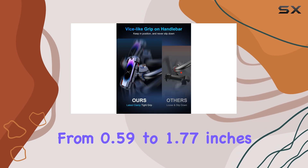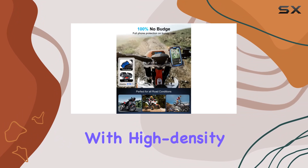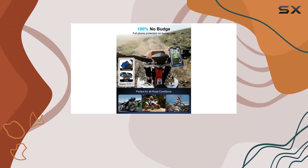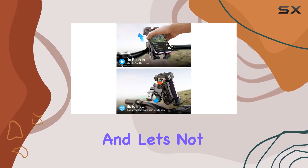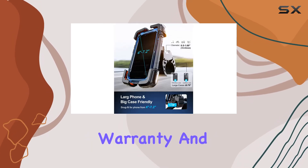The Buvmanx mount is compatible with a wide range of handlebar sizes from 0.59 to 1.77 inches, fitting everything from scooters to Harleys with ease. And with high-density silicone padding, your handlebars stay scratch-free no matter how bumpy the terrain.